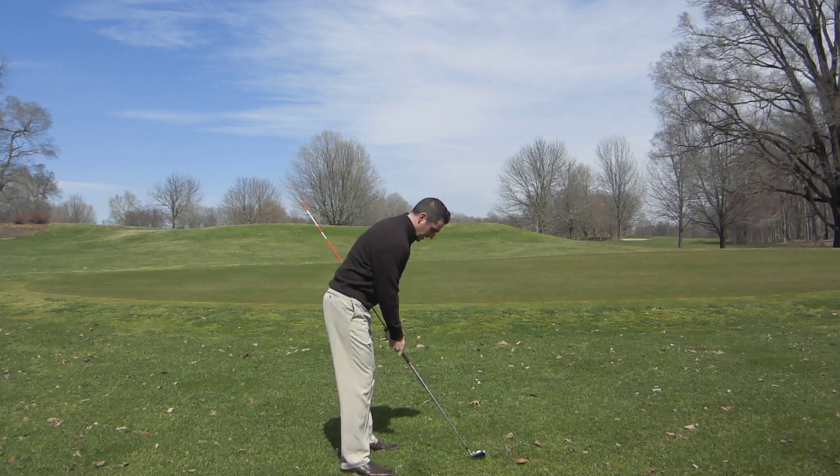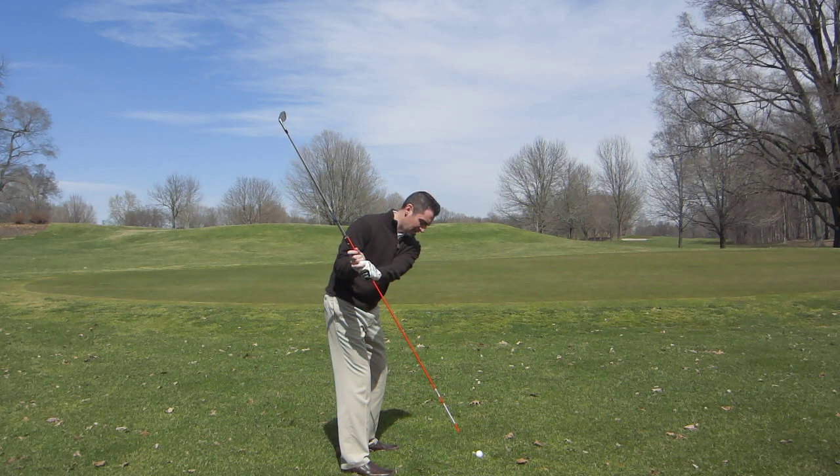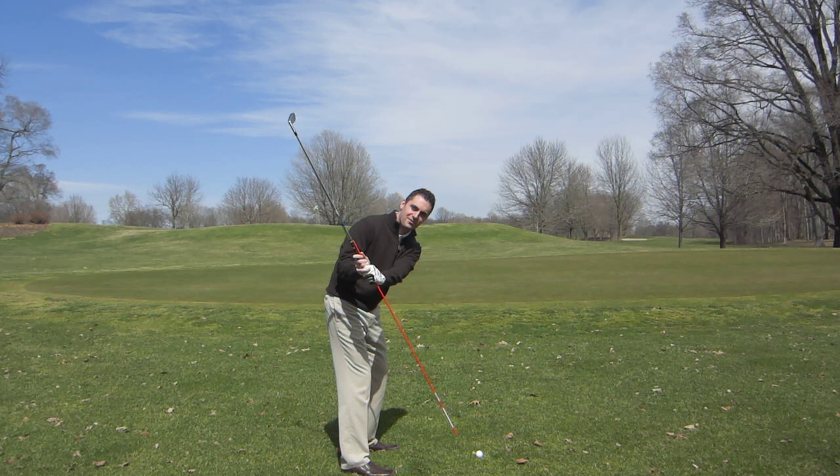We're going to take your setup, and when you swing the club halfway back, what we're looking for ideally is that the club, the shaft, and the alignment stick point either at the ball line or just inside of it.